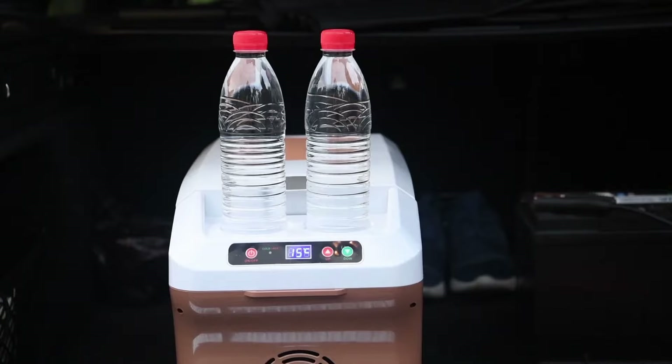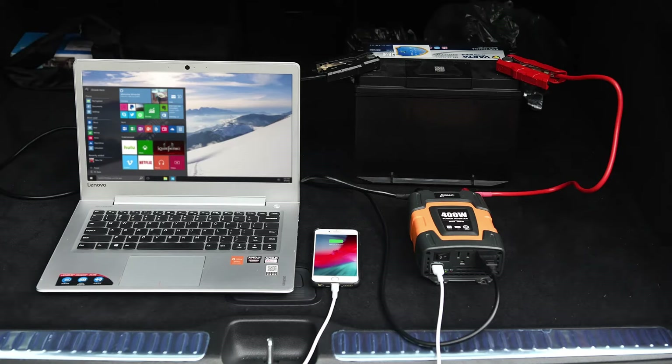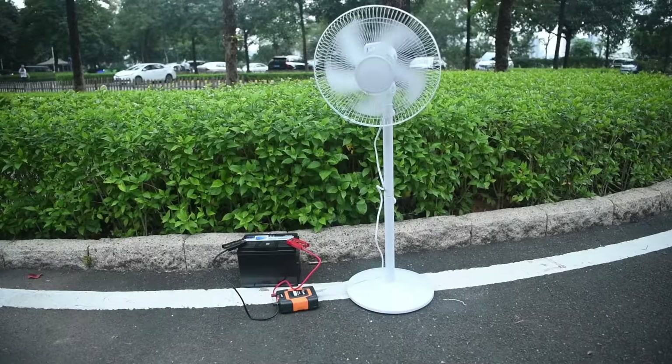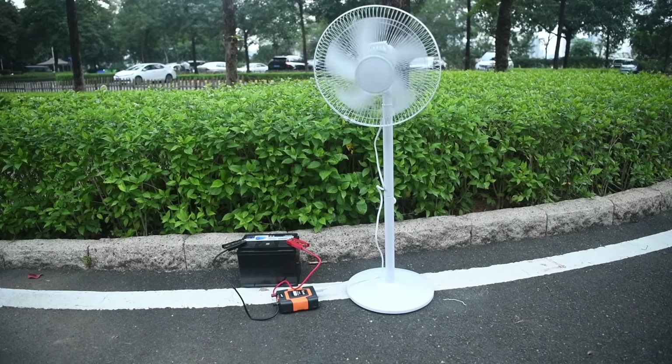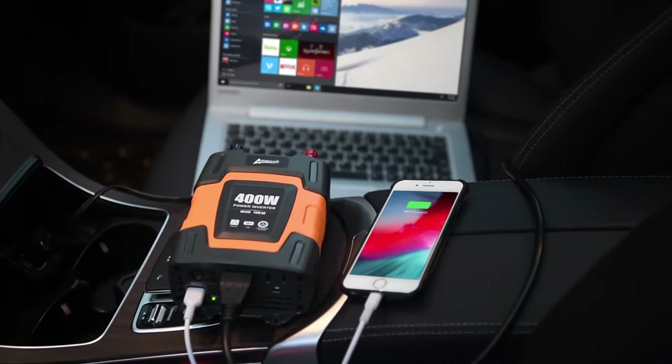Hey there, auto enthusiasts! Ready to roll into the future? Buckle up, because we're about to embark on an electrifying journey through the best car power inverters of 2024. Join us on this adventure as we discover the warmth and power these bad boys bring to your on-the-go experience.